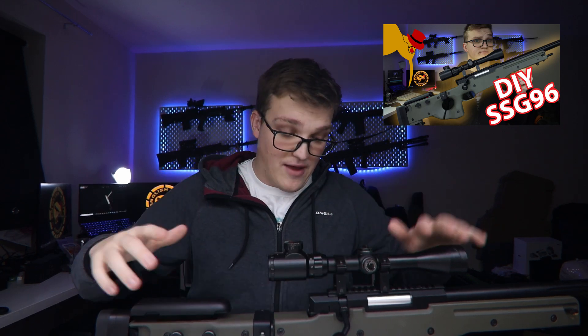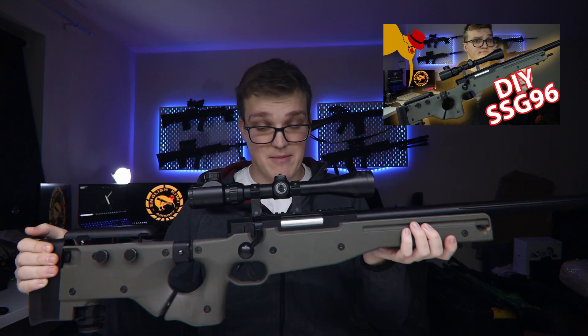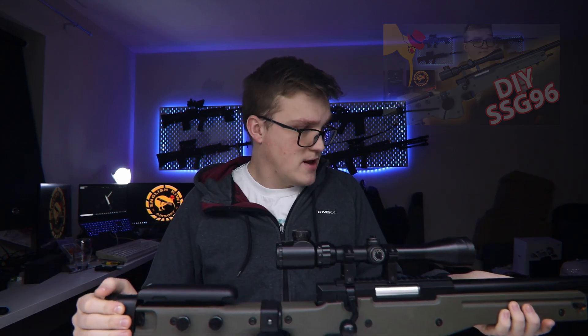If you haven't already seen the first part of this series I highly recommend checking it out - the link should be appearing up here - where we go over what this project is all about and have a look at the stock rifle we're using, the Simon CM706. If you aren't already, consider subscribing to the channel and dropping a like and a comment down below, it really does help out. Right, that's enough shilling, let's get on with the actual video.